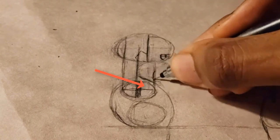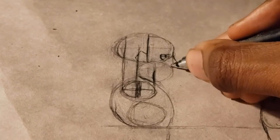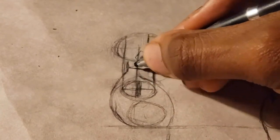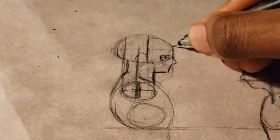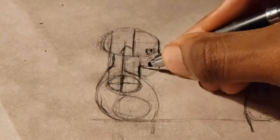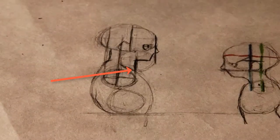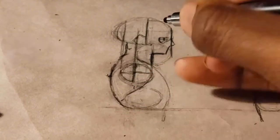Unlike the toddler, the preteen doesn't have a perfect alignment with the front of that crosshair. I usually use the center of the bottom circle crosshair — where the arm is coming out — to judge where the ear is so I can determine where the center of the oval for the cranial is.